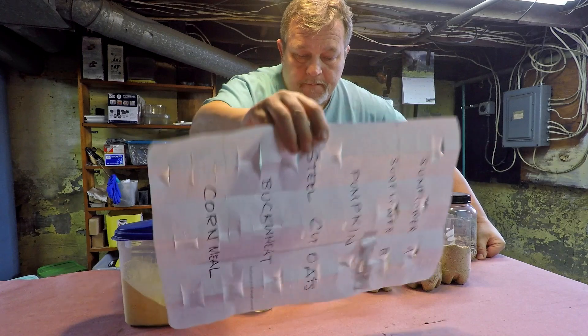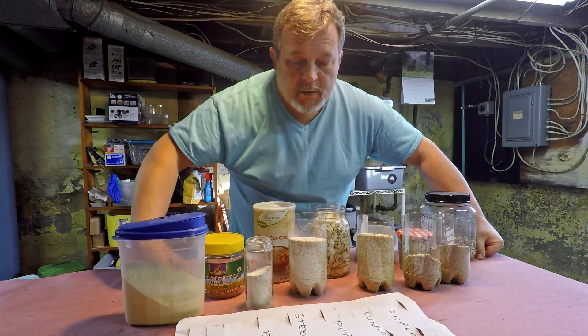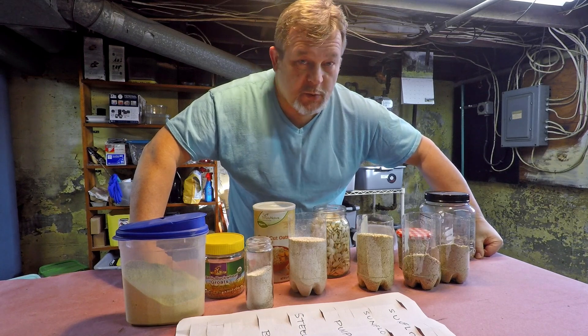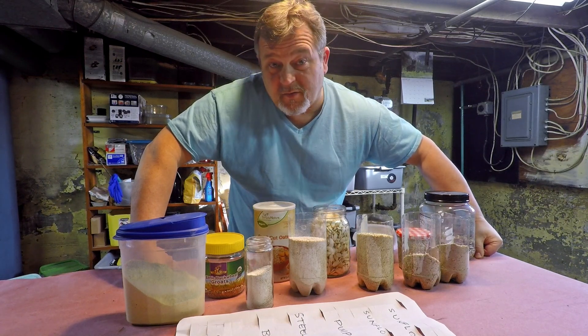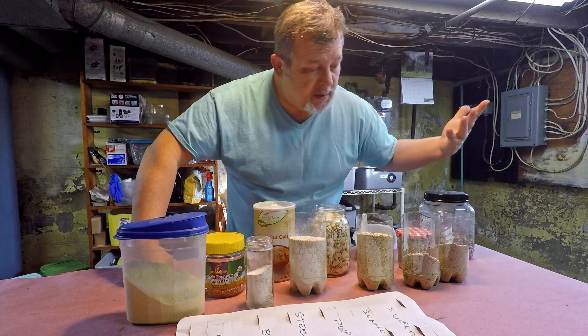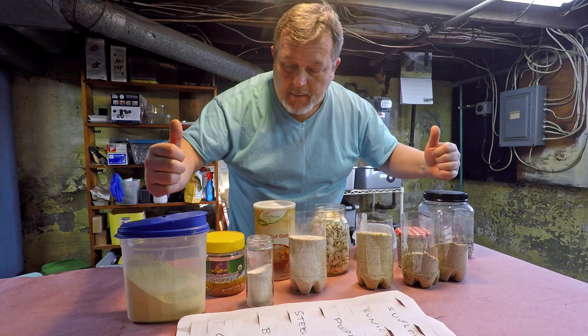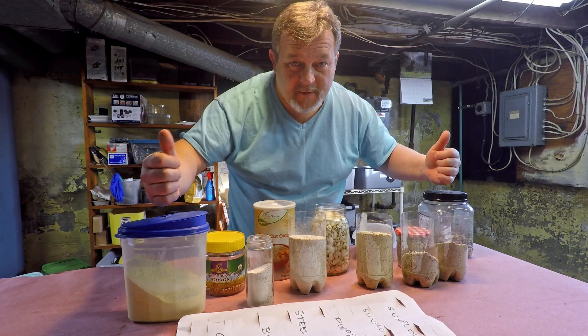So I'm going to segment the stuff and put it in little strips. And next time we check in, perhaps we'll be able to determine which ones they prefer and which ones they're not too fond of. So I'm going to put on a glove, move these things aside, and get the bin out of here so we can get to work. We're going to set this up and see how it turns out. Let's get started.